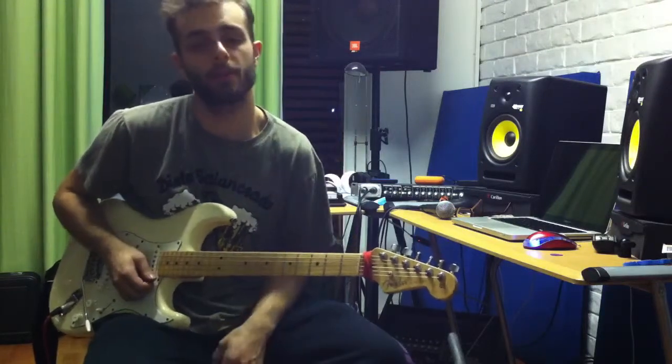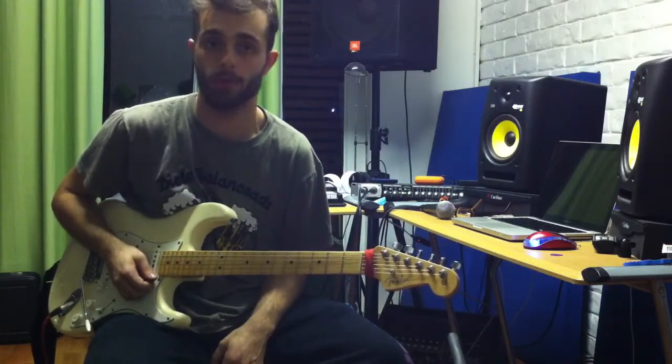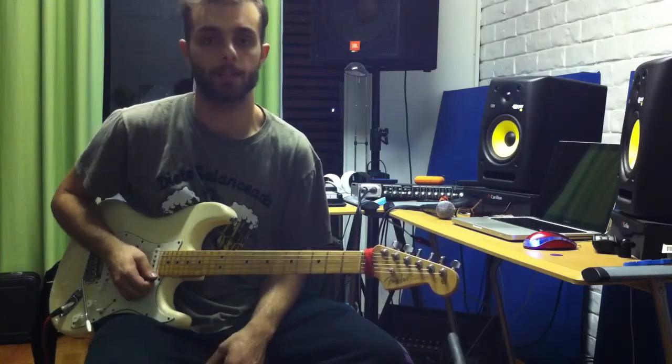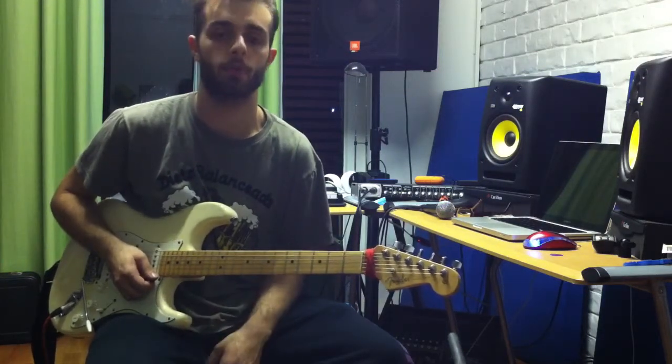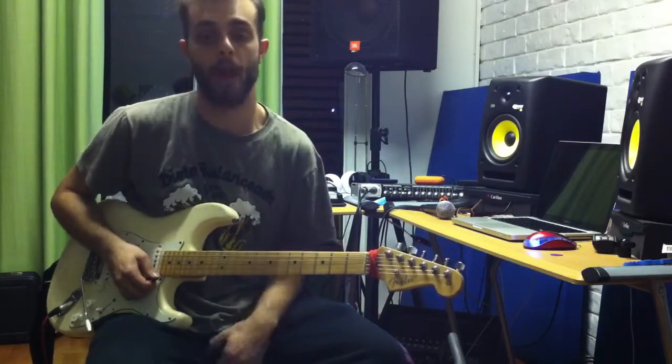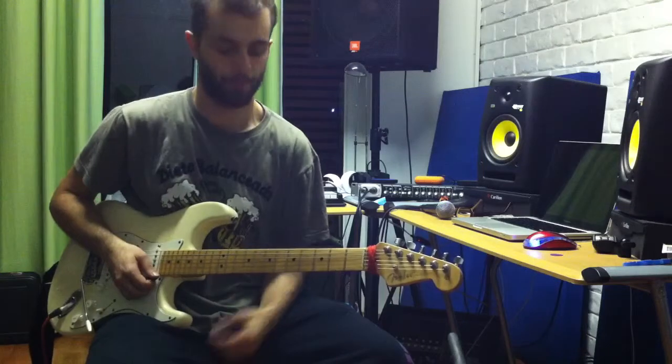Hey guys, this is the second episode for Advanced Guitar Licks and today I want to show you a simple minor arpeggio. It's a sweet lick and we're pretty much going to sweep it the whole way through. This time we're going to play it on A minor, but you can play it on any key, so check it out.